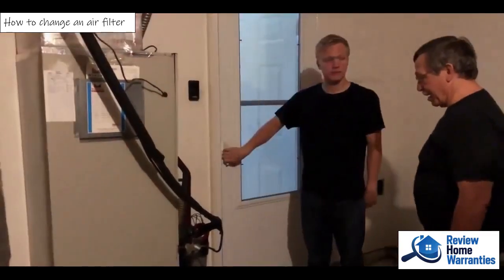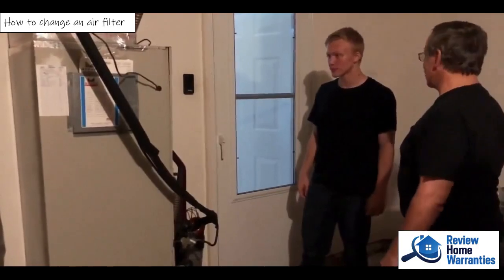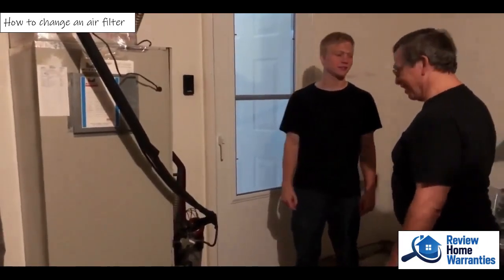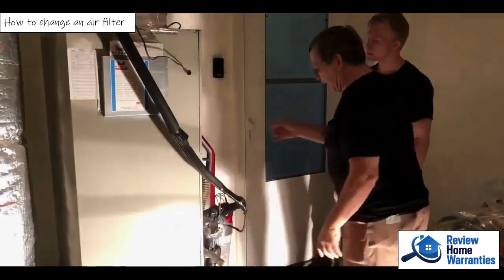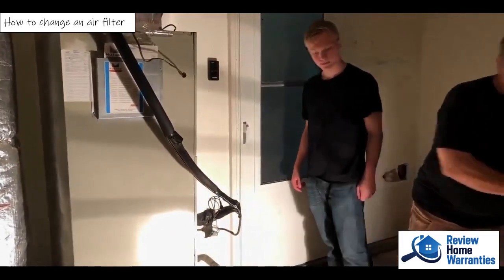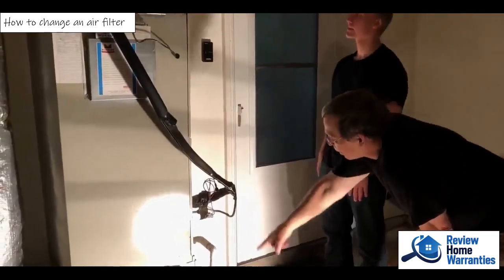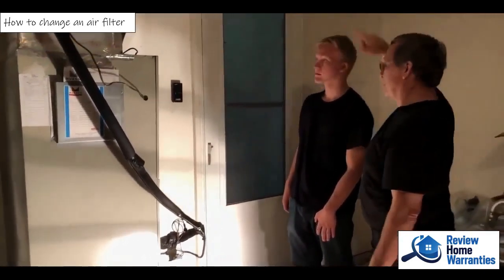This is your furnace. One of the things you have to do is — can you tell me where the filter even is? Did you even know it had a filter? The air comes in here, goes through the system, and out to the house. It's way down here.